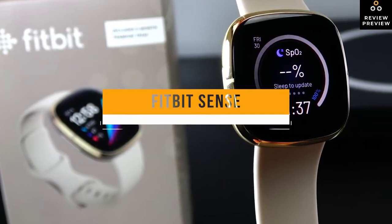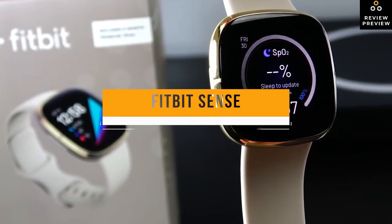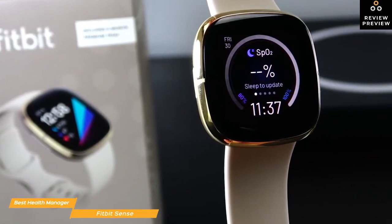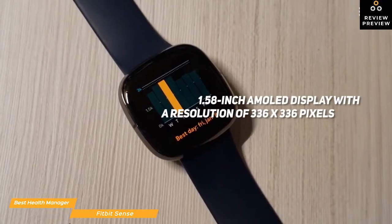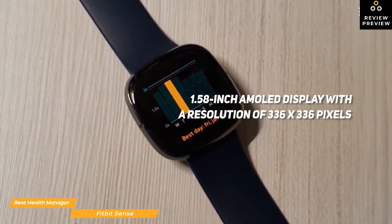Now we'll be taking a look at the Fitbit Sense, our choice for best smartwatch for health management. If complete health management is what you're after in a smartwatch, the $300 Fitbit Sense will help you keep tabs on your personal health and wellness like no other smartwatch on the market. The Sense has a large, colorful 1.58-inch AMOLED display with a resolution of 336x336 pixels.